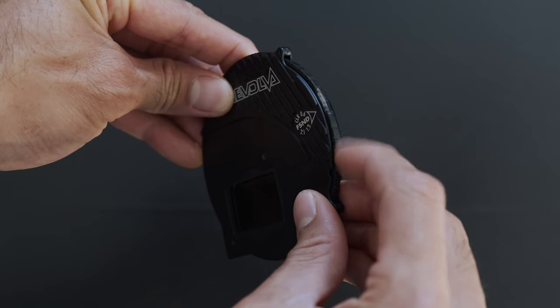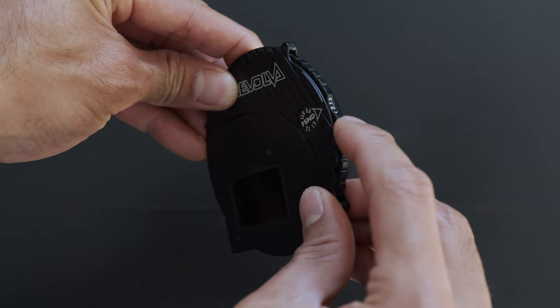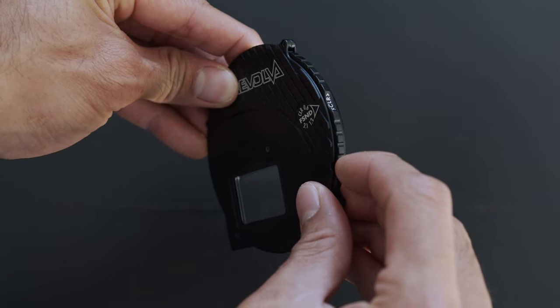As you're changing filtration, there is a very satisfying magnetic snap that snaps the filtration into place. Now let's take a look at the actual performance of the ND filters. Kippertai states that they use best-in-class ND filtration, so we'll see if there is any actual color shift or IR pollution at the heavier NDs like seven stops.